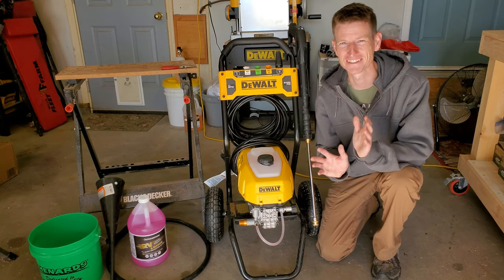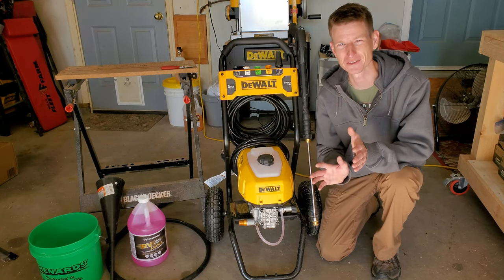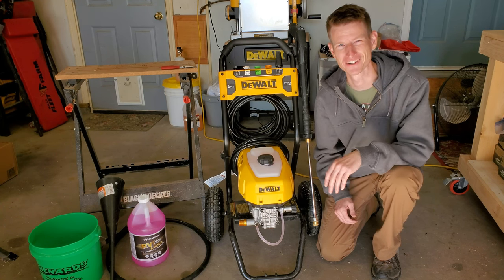Hey YouTube, my name is TJ and today I want to show you a quick easy way to winterize your pressure washer. Let's get going.